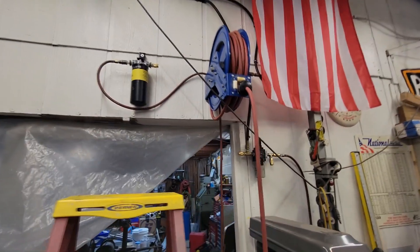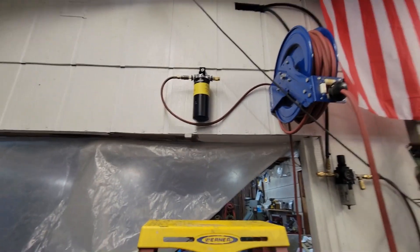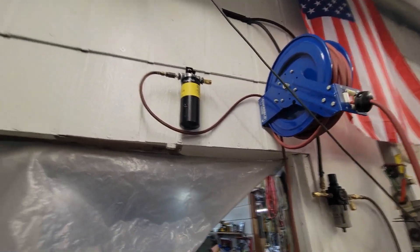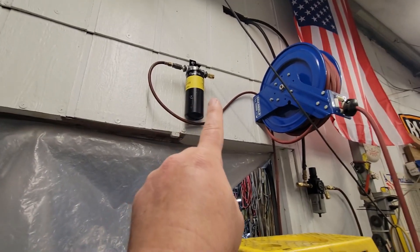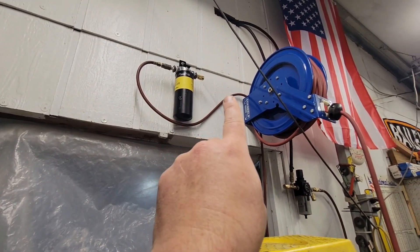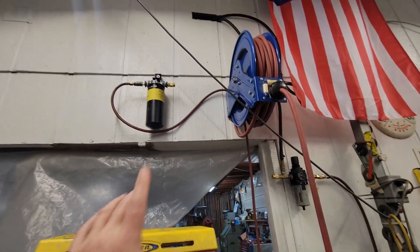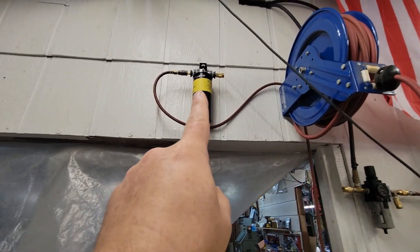It runs down to my regulator. Like I said, this is 60 PSI max. They do have a 120 PSI version, which I might get because I run my air tools a little hot — right around 95 to 100 PSI — so I might step up and get the 120 PSI so I can run all my other air tools off it, because keeping that moisture out is key to the life of the air tool.